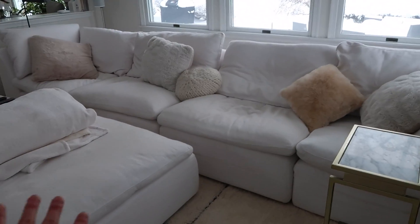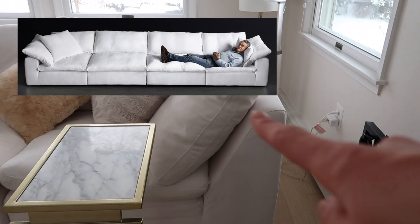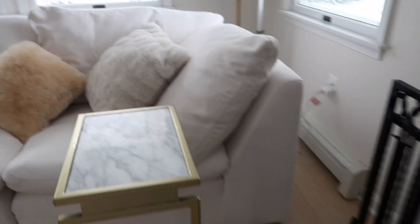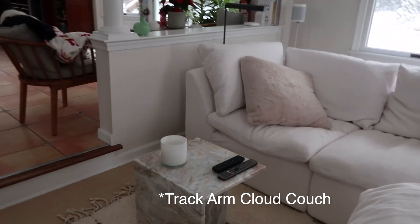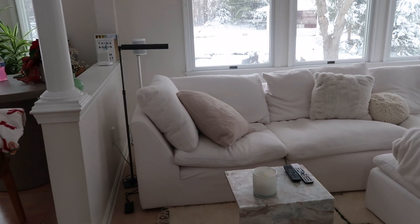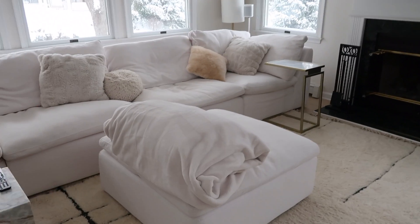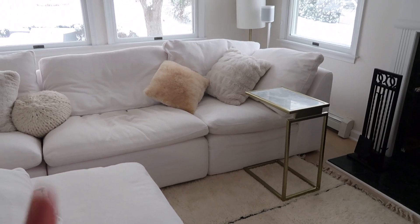First things first, because this is actually quite hilarious — I literally never noticed it until months later and then I was like, oh, I messed up this order. So most cloud couches are square — they have a square arm. So if you're looking into which one you should get, I can really only speak to the slope arm because that is the one that we have here. It makes it look more like a regular sofa, whereas maybe the other one has more of that distinct cloud look. But that's the first thing I want to say — my bad.